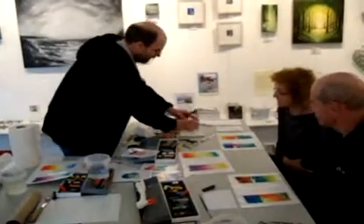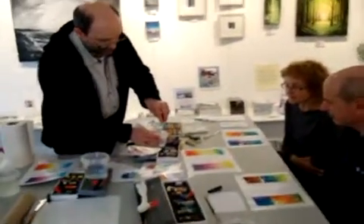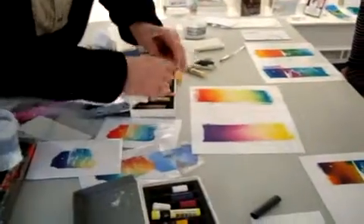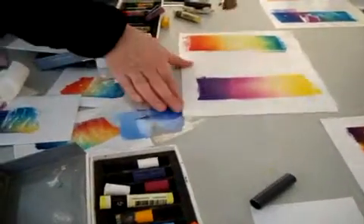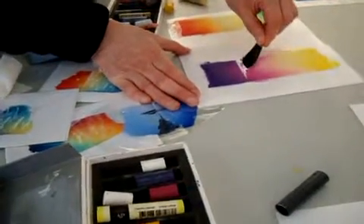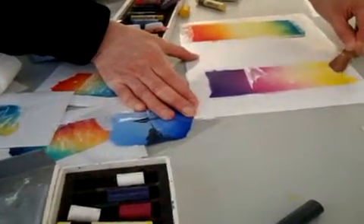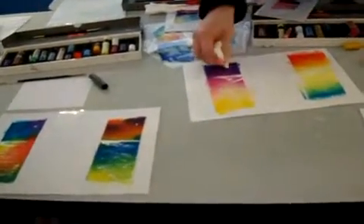We come in with some white acrylic paint — this is actually a gesso. I'll do this upside down for you. I'm going to use a piece of kitchen towel just to take some moisture out. Now we're going to run across the blend. We go across, come back, and zigzag down the blended colour, taking some moisture out where I want to place the white paint.